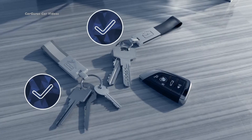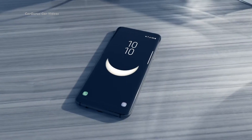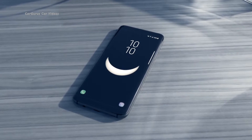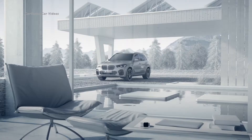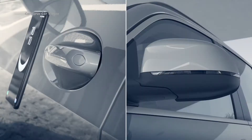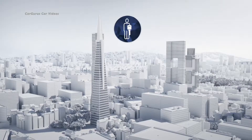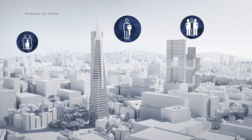House keys, office keys, car keys — make room in your pockets. BMW turns the device that's with you all the time anyway into a BMW car key: your smartphone. The digital key is the safe and elegant way to lock and unlock the doors, to start the engine of your BMW, and to share it with friends and family.